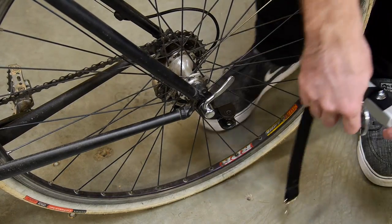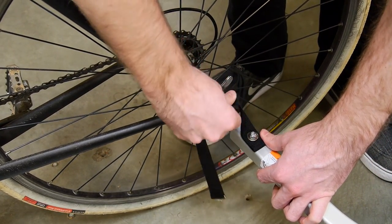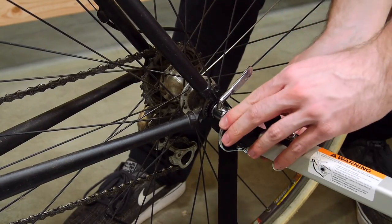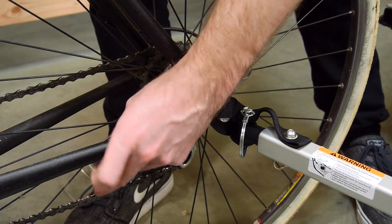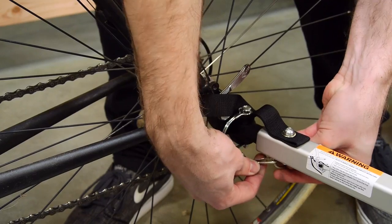To attach the tow arm to a bike, insert the flex connector into its receiver on the hitch. Align the holes and insert the safety pin. Make sure the pin is locked in place. Then wrap the safety strap around the rear stay of the bike at least once, twice if you can, and snap it into the D-ring on the tow arm.